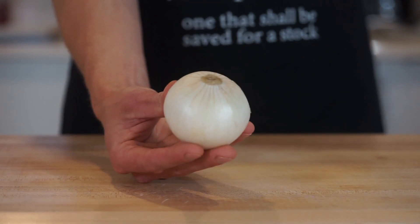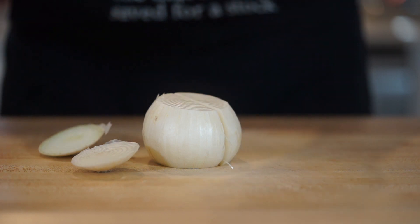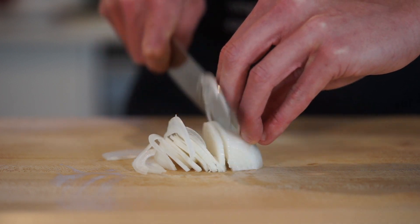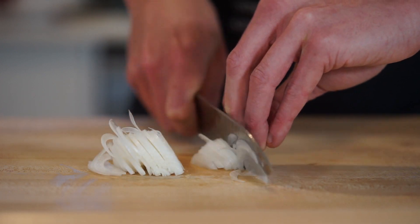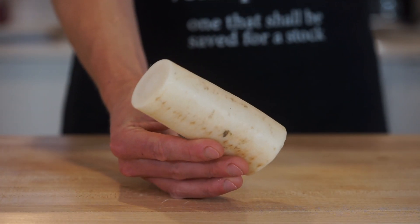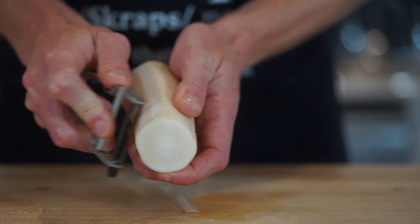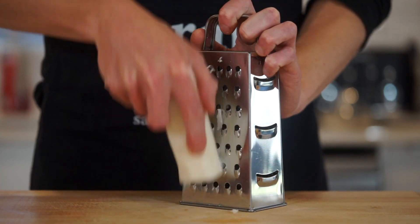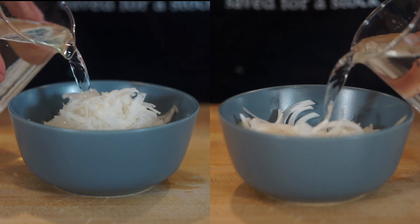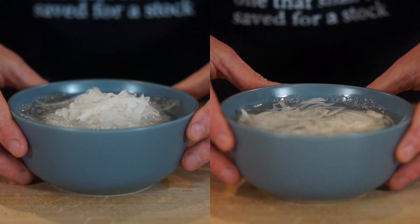For the prep, we're going to need 1 small white or red onion. Slice off the tip and root, slice it in half, peel off the skin, and save the scraps for a stock. With the onion in the half-moon position, thinly slice it as best you can, and once you get to the opposite side lay it down flat for safety, then place the onion into a bowl. Next, take a 200g or 7.05oz piece of Chinese radish, also known as daikon. Peel off the skin, then run it along the larger side of a box grater to get nice thin pieces and place into a bowl. Cover both the onion and daikon in cold water to rehydrate them, then place them in the fridge until ready to serve.